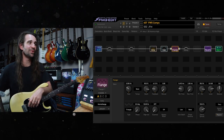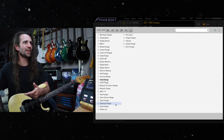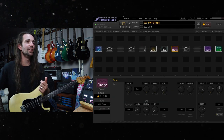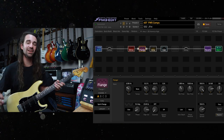You get the idea — that one is really, really fun. You've got so many new types in here: stuff like the Starship flange and the Spirit flange. I'll put this one before the amp, and while we're butchering Rush songs, let's try this one. I'm actually going to add some drive for this one. Let's hear the Spirit flange at stock settings.